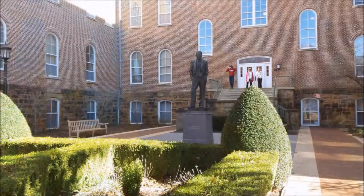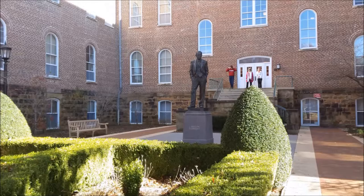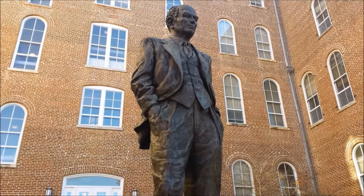Fulbright's statue is cast out of bronze and placed on a pedestal with a small garden in front. The piece is realistic, with a believably proportioned body and clothing. The lines on Fulbright's face clearly show his older age and give him an almost grandfatherly appearance.